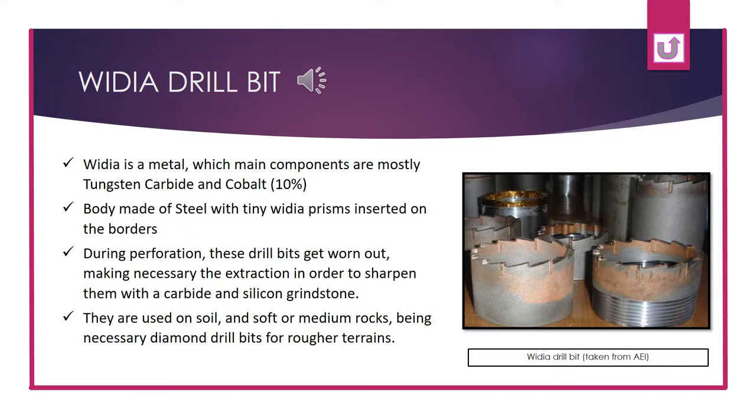Vidya is a metal whose main components are mostly tungsten carbide and cobalt. The body is made out of steel with tiny vidya prisms inserted on the borders. During perforation these drill bits get worn out, making it necessary to extract them in order to sharpen them with a carbide and silicone grindstone. They are used on soil or soft and medium rocks, with diamond drill bits being necessary for rougher grounds.